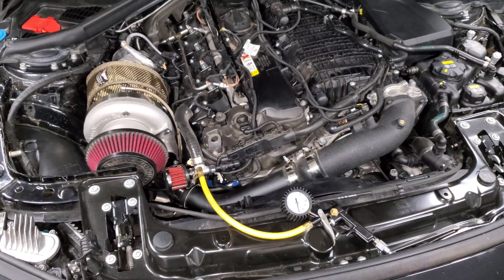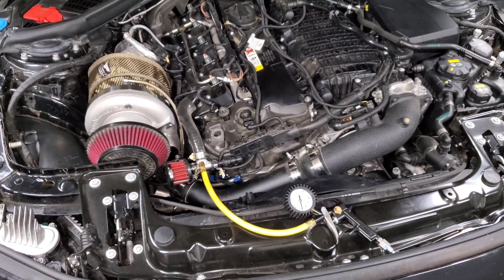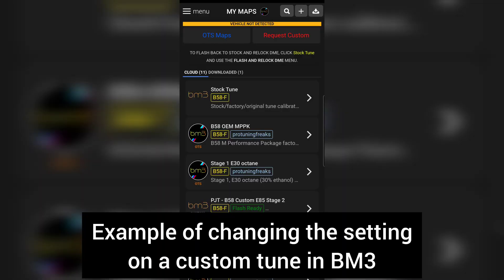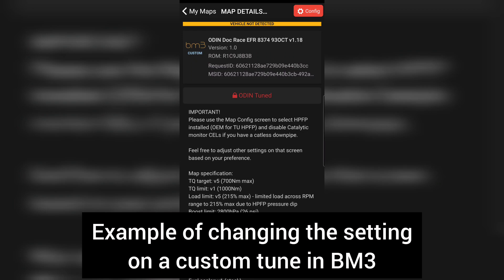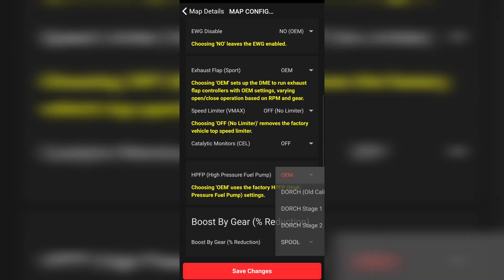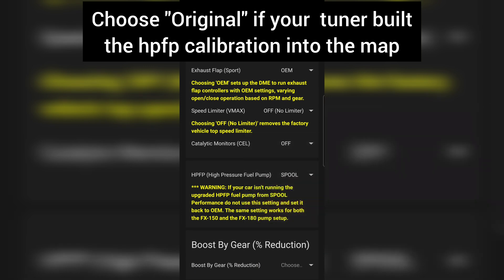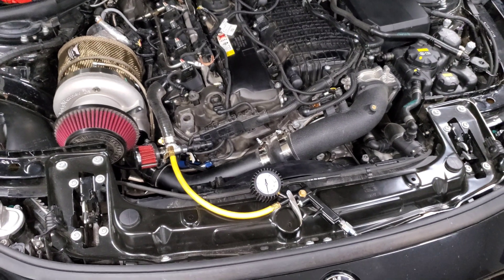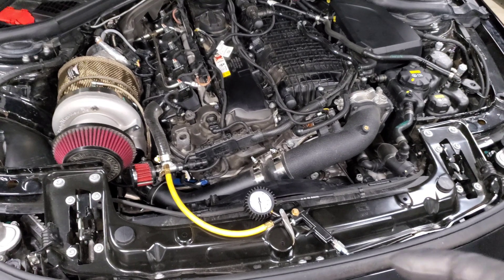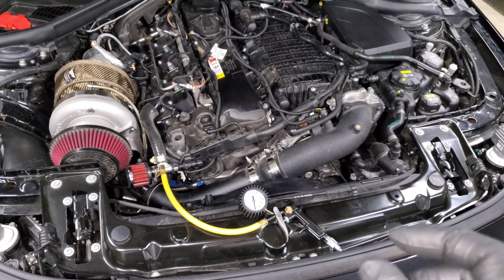On a Spool pump and a Dorch pump, the way that sensor works and adjusts fuel flow is different than how the OEM fuel pump works. Spool and Dorch both provide calibrations so that MHD, Boot Mode, and MG Flasher can adjust it in their off-the-shelf maps. It's also a setting a custom tuner can adjust, but it's easier to just check the box in the tune configuration. When you select Dorch Stage One or Spool, you're changing how that sensor reads and the calibration the car uses to adjust the piston and control fuel pressure.